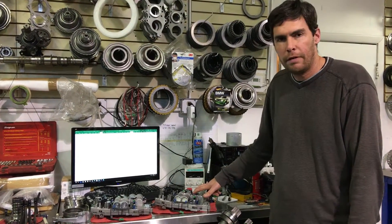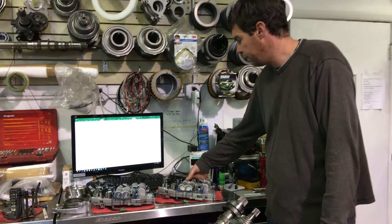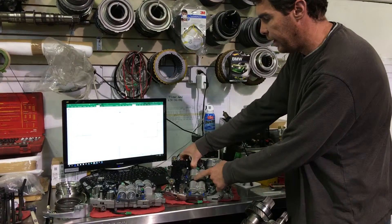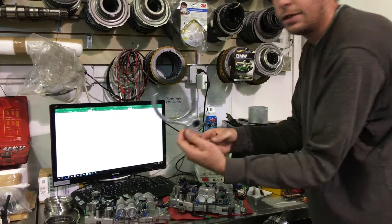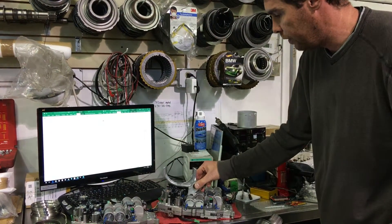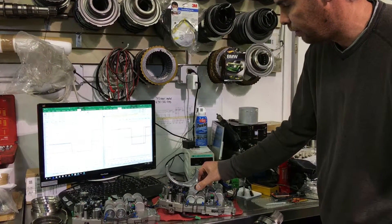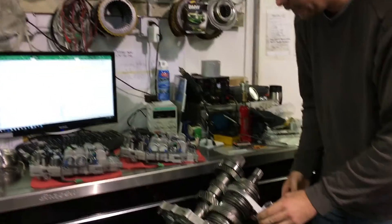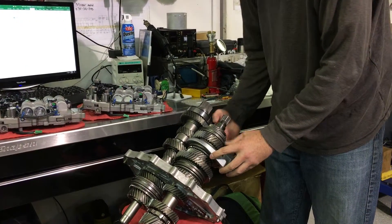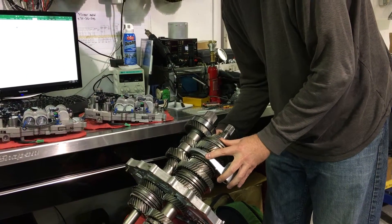The selector valve body here has shifting pistons which move back and forth to engage and disengage the gear. Here's the fork. The fork sits on the shifting piston. As the shifting piston moves back and forth, so does the fork. The fork actually attaches to the synchro sleeve on the gear cluster and engages and disengages the gear.